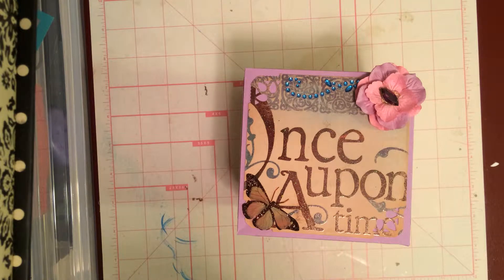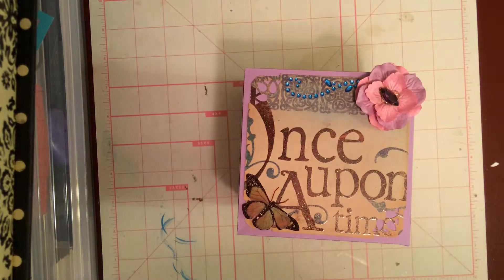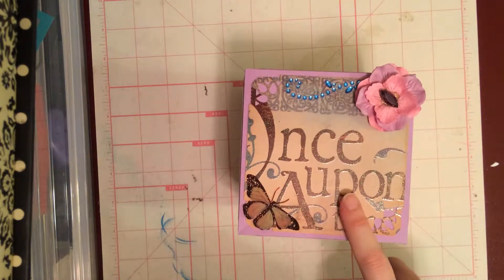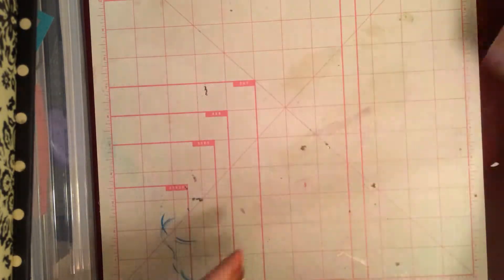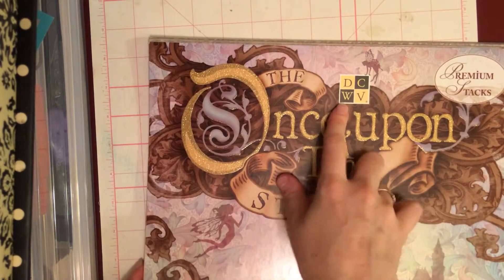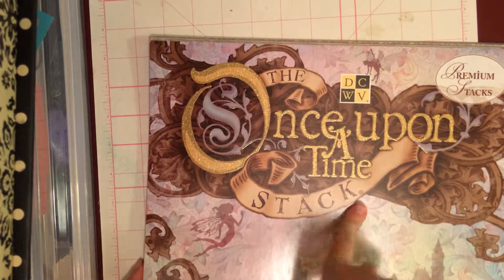Hello everybody, it's Sully and I am back with a new project I made. I made an exploding box and I used the tutorial by Dawn's Inspirations — I will link that and her website down below. To make this I used 12x12 cardstocks that I got on sale and the remains of my Once Upon a Time stack by DCWV that I had made a previous album with.